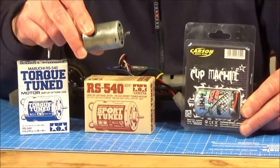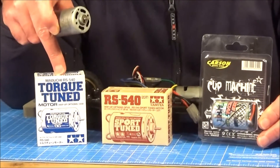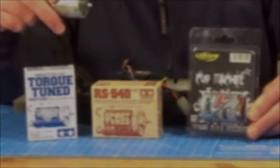So your Tamiya RC is running on a stock silver can and you're looking for an upgrade - but do you go for the torque tuned, the sport tuned, or the Carson Cup machine from Tamiya Germany? Hopefully this video will help you decide.